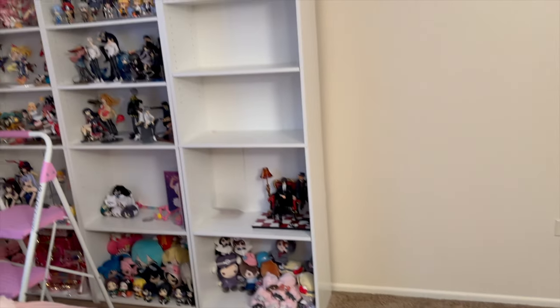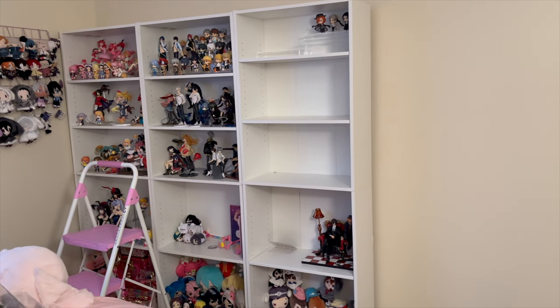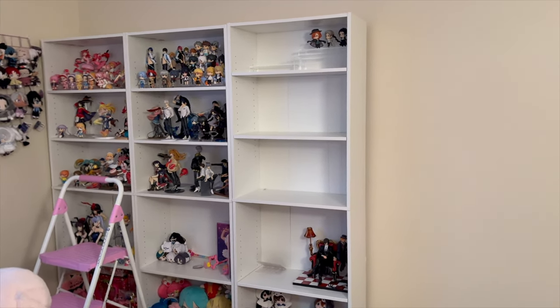I already took a picture of each shelf so I remember where everything goes, hopefully that makes the process a little easier. Quick check-in: I moved one of the shelves into the living room and I'm emptying as I go. I got all the acrylic stands off the shelves and they're scattered all over here and inside my closet — it's a mess. It is currently 7 p.m. on the dot.